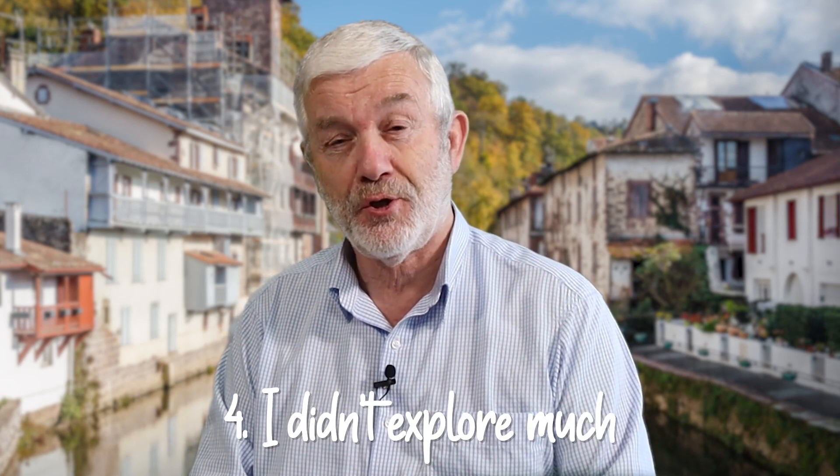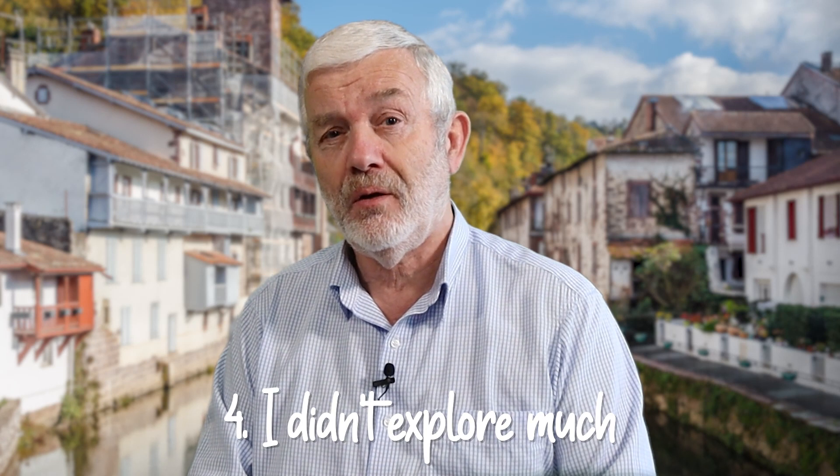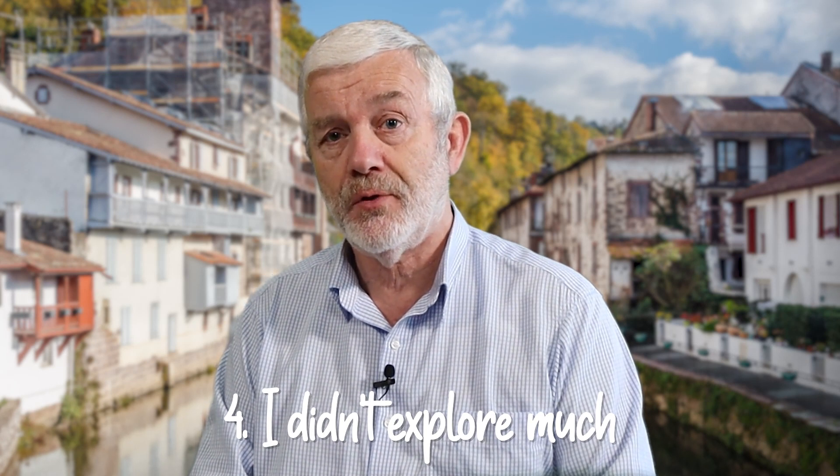Some general fitness training is going to pay off. If you're not particularly fit, try to get a little bit fitter and you're going to enjoy it a lot more. Number four — this is an interesting one. I didn't explore much, and I think a lot of people are like this, particularly on their first Camino.